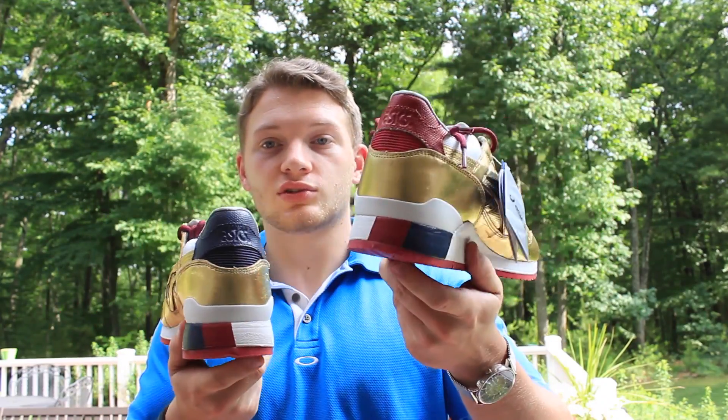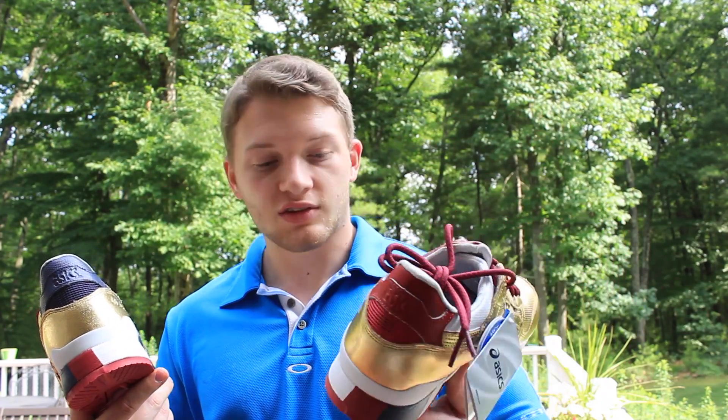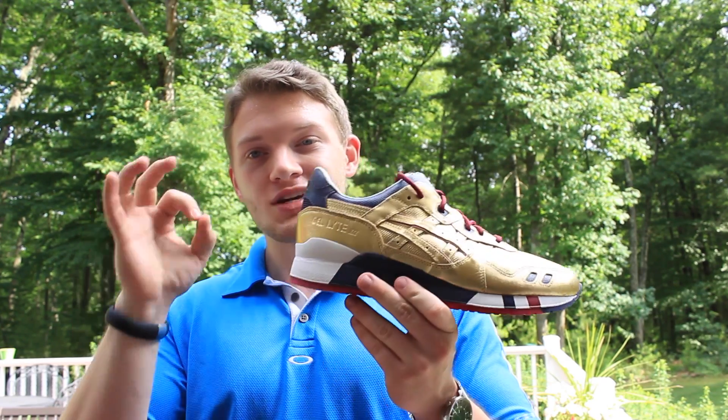Here they are. Initial thoughts are good. I'll throw them on and see how they feel on my feet, as these are my first pair of Asics — so we'll see how these go. Asics, from the Kid Football Equipment. Sweet.